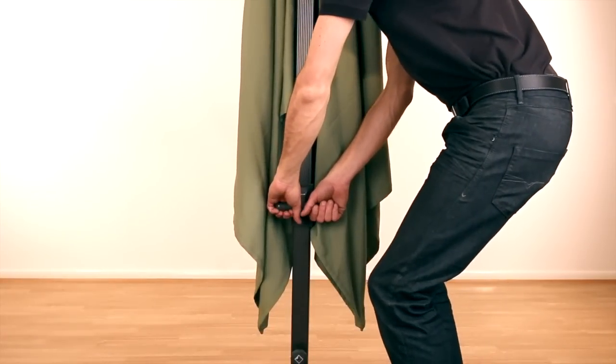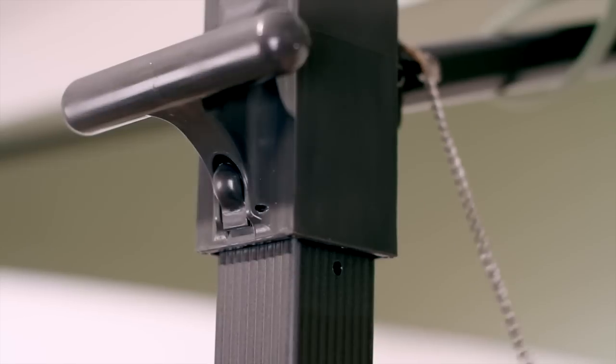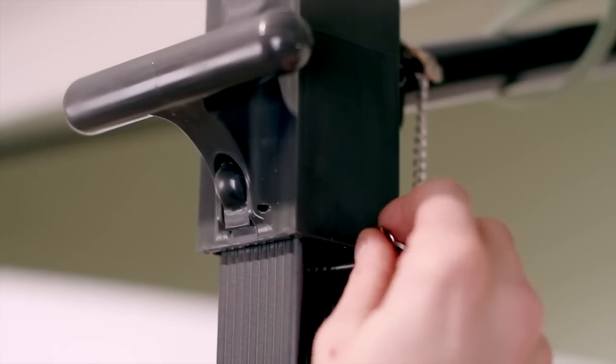Raise the parasol by lifting the handle on the parasol post until it clicks into the locked position, then insert the locking pin. To lower the parasol, remove the pin, press the button and allow the handle to descend.